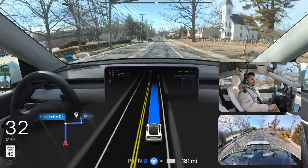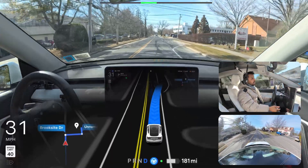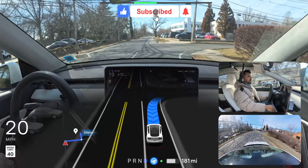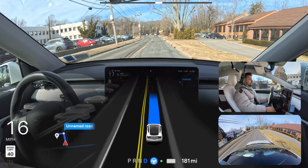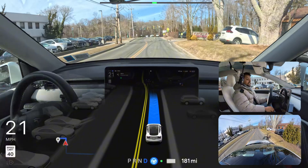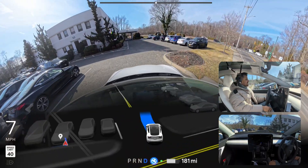Unbelievable — if you see this performance and don't have to touch anything... From the beginning I didn't even touch anything, and if you watched the whole video you know what I'm talking about. No other car can do this right now. So we're going to make a right turn here and then reach our destination, but first we'll test how FSD handles the parking lot situation — we'll make a left turn and see if it tries to park.